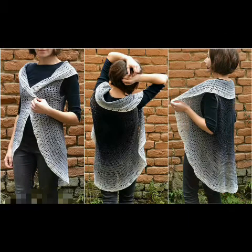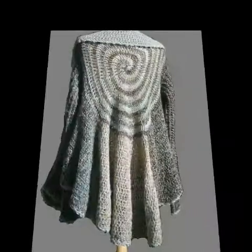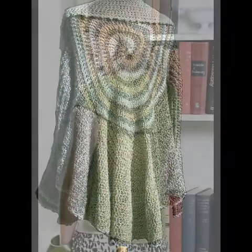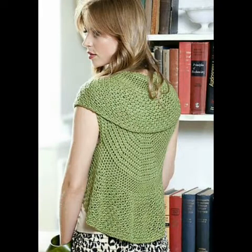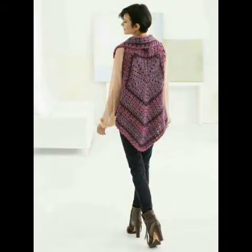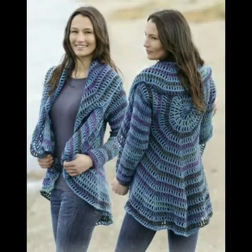Friends, if you like these ideas, please try some of them from this video. These are very beautiful and retractable circular jackets — you should definitely try them. You can try these types of circular jackets in summer season, spring season, and even in winter season.